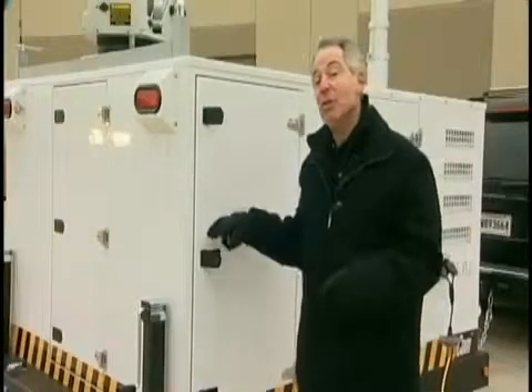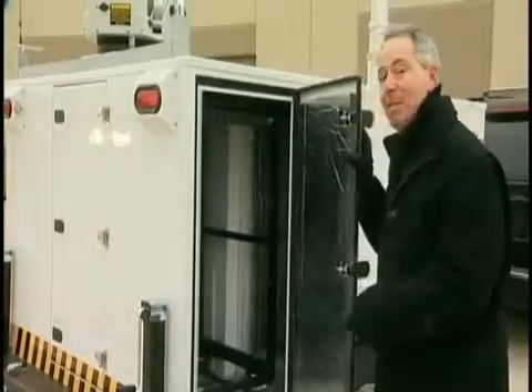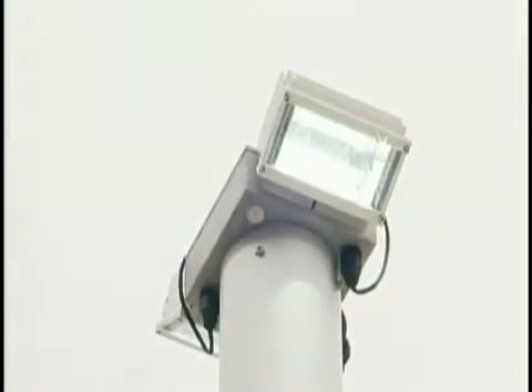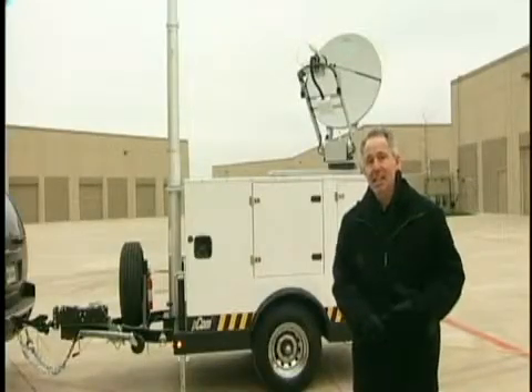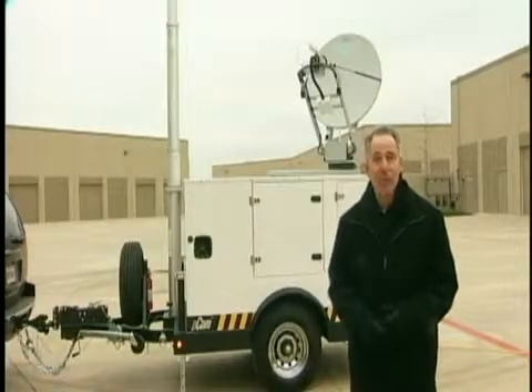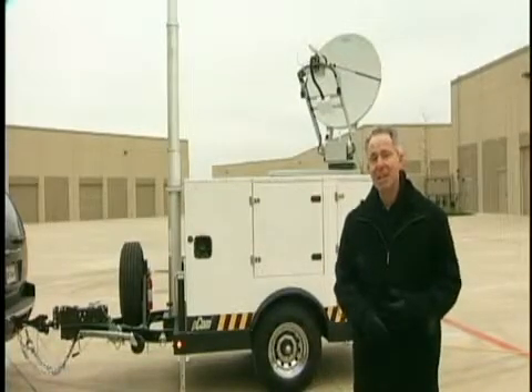Another feature of the PCOM is versatility. The PCOM can be modified for a variety of uses and applications. The PCOM comes standard with two high-power LED lights for scene lighting. The main advantages of LED lighting are the immediate turn-on without a warm-up period, they require less power for equal illumination, and they don't attract any bugs.